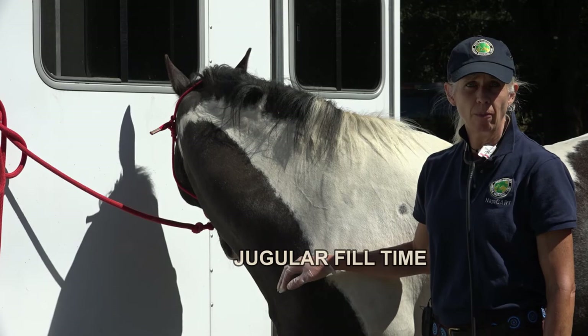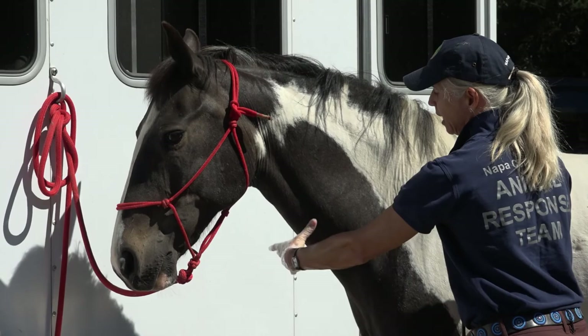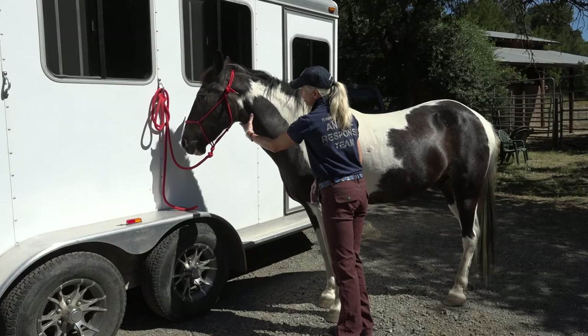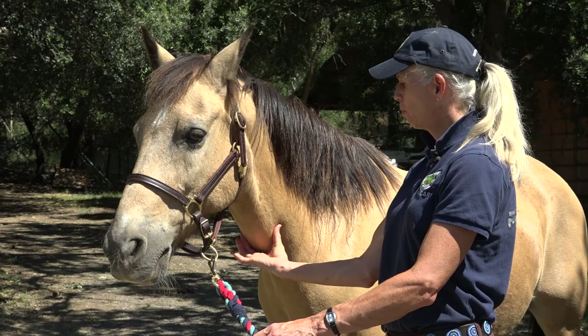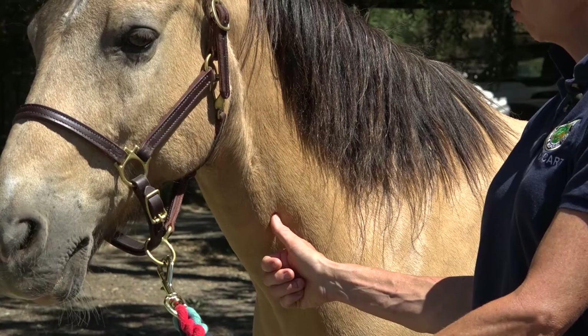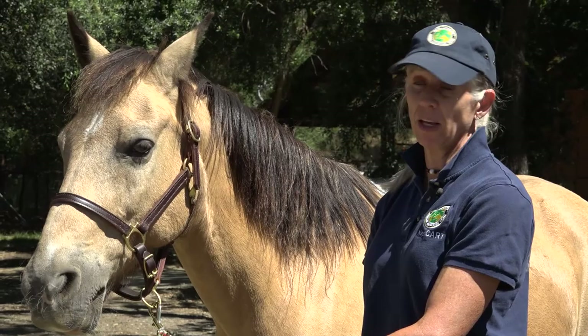The next thing I'm going to look at is jugular fill time. In a normal, well-hydrated horse, when I hold off his jugular vein, that jugular is going to rise immediately out of the furrow. Notice where my body is. Remember that some horses aren't going to want their jugular held off because they're needle shy — so if the horse starts to get upset when you reach for the jugular, just skip this step. What you're going to want to do is hold off their jugular furrow with both sides of your hand so that you're holding off both sides, and you can see that when you let go, that jugular vein fills right up instantly. If you just do one side, it's a little bit slower, so go ahead and use both.